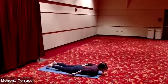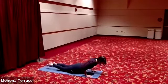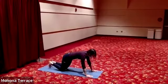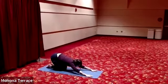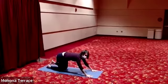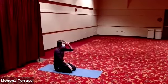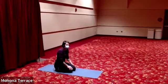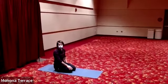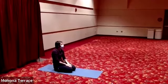Exhale, lower down. Plant your hands by your lower ribs, push up to tabletop, all the way back to child's pose. If child's pose is really uncomfortable, roll onto your side or roll onto your back and draw your knees into your chest. Sometimes child's pose doesn't work on our knees or in our low back — so please, please move and adapt as you need to. Let's try and pause for three breaths.